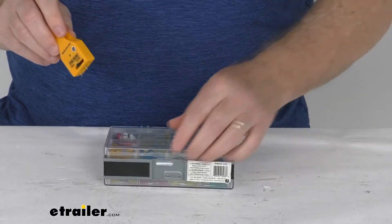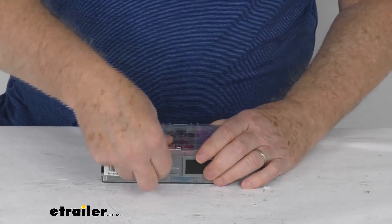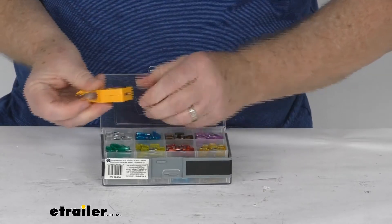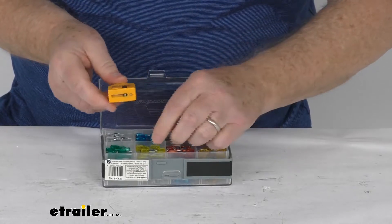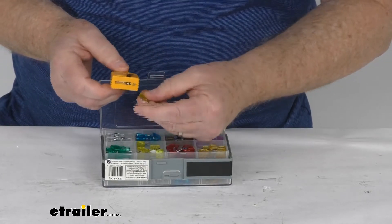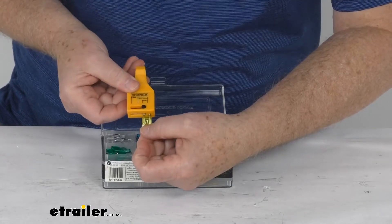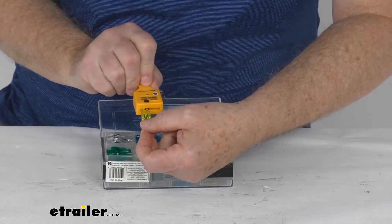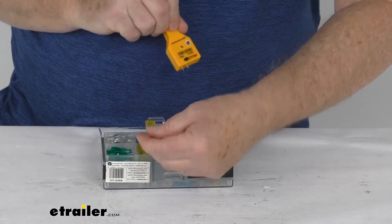If you wanted to test the mini, flip it over and take a mini fuse out. For the mini, move the pin back to give you the correct distance between the two contacts. When the fuse is installed, just touch the very top — the two metal portions — and it'll test the mini fuse the same way. When you touch them, the light lights up, meaning the fuse is good.